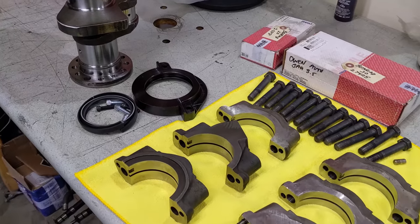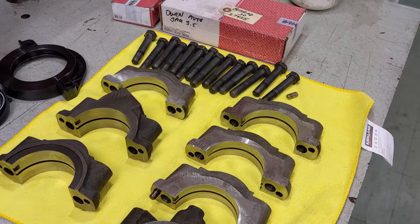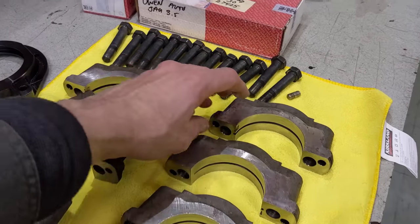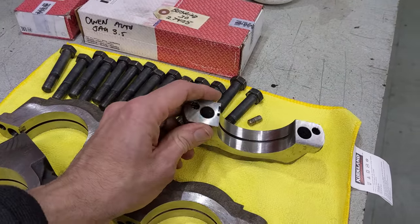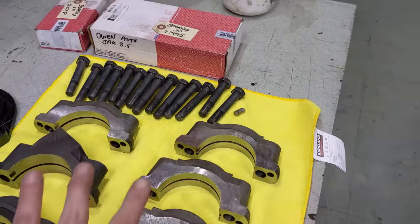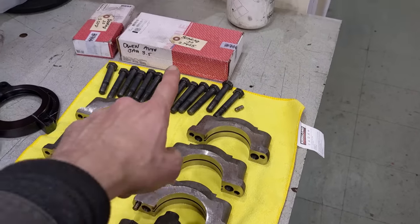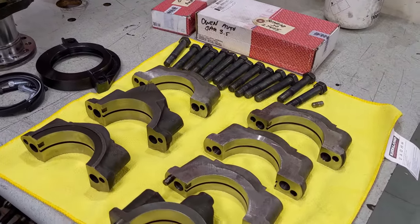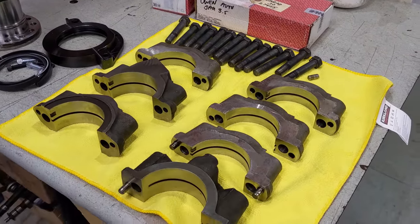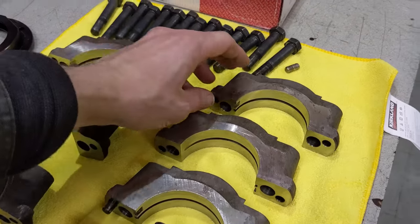We have the seven main caps here, some pretty weighty main caps. Rob re-honed the main journals — he takes off five thousandths of material off each main cap, then reattaches them to the block and hones them all to an exact size. He measured the main bearings and figured out a number best suited for this crank, his grind, and these main caps. That's how he ascertains how much material to take off.